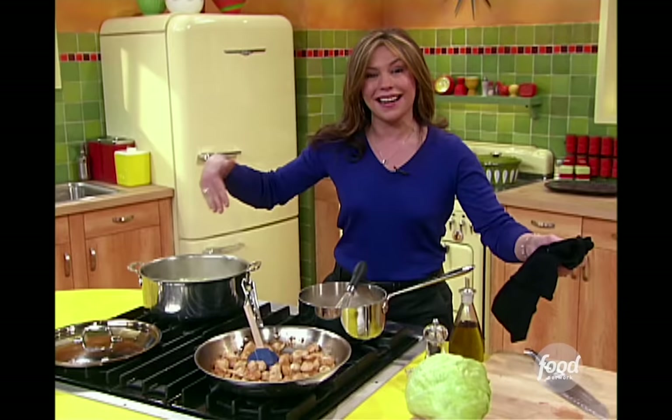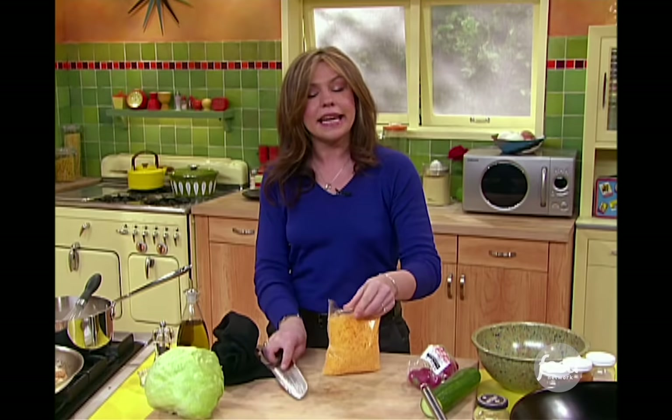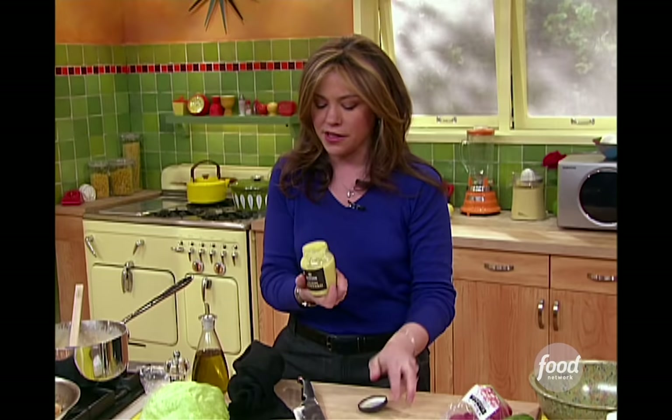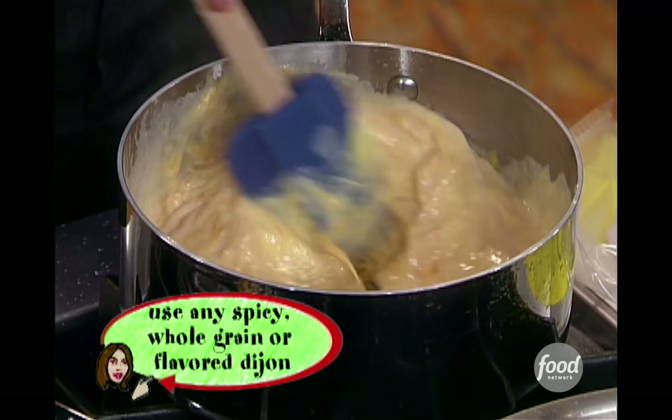I've got the pasta and the broccoli drained off. I'm going to put it back in the same pot to get rid of a little bit of that residual cooking water. Now, to our sauce — it's thickened up beautifully. I'm going to add one sack of already shredded cheddar from the dairy aisle; it weighs 10 ounces and there's 2½ cups of cheddar in there. Then I'm going to add in my secret ingredient — a little spoonful of Dijon mustard. That's the thing that makes people go, 'Hmm, what is that?'